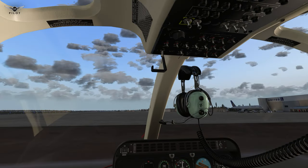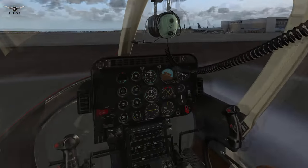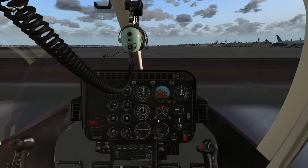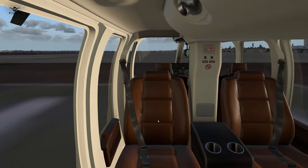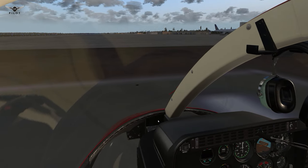Another thing I like about this aircraft is that it comes with some custom views already programmed. So if we go to views 0 through 9, look at that — that's a really nice view. So if you're creating a cinematic or something, you're ready to start shooting some really nice videos.